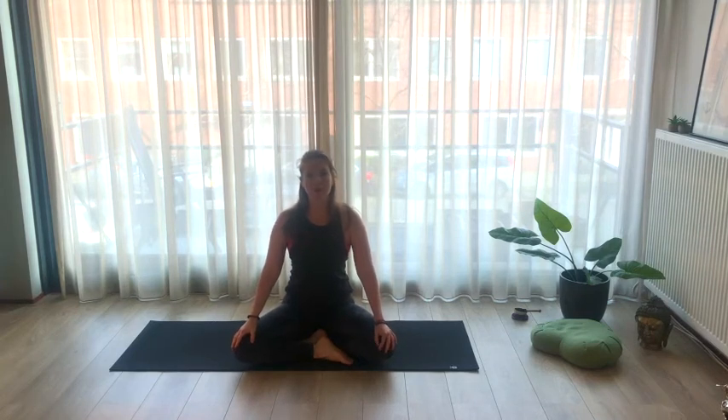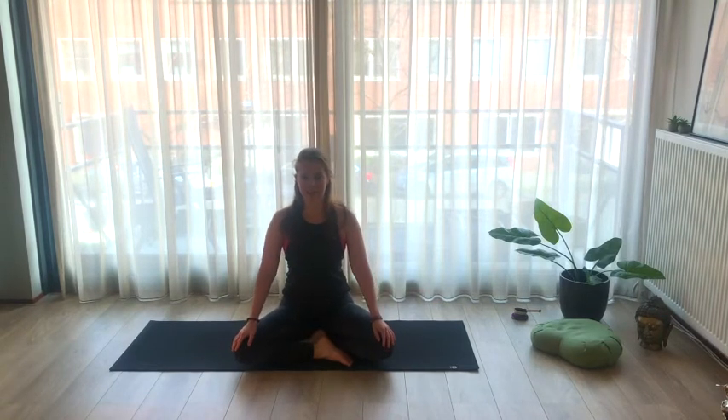Hello yogis, welcome to this short sequence for stiff shoulders. Painful neck and shoulders, that's what we're working on today.